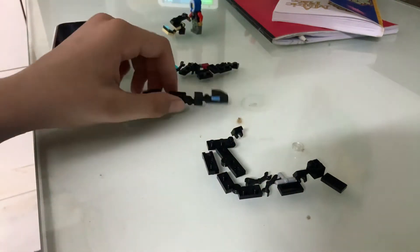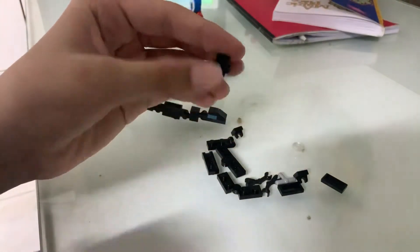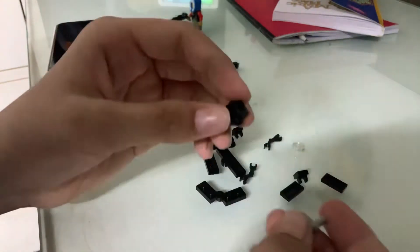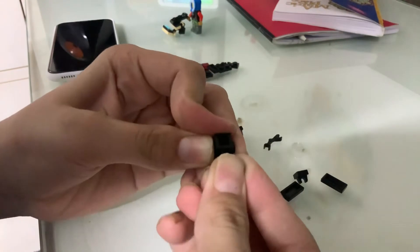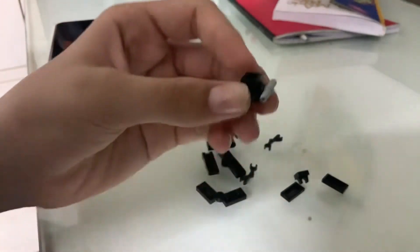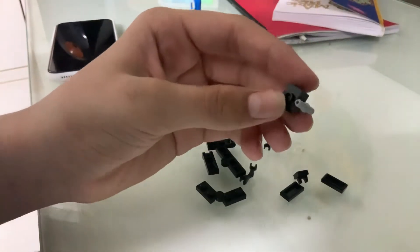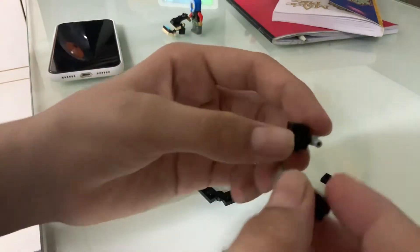Next we'll build the body, so the tail and the head fix together with the neck. Let's flip the body around. We'll take this two-connector piece and place it in the front here, as you can see like here. Then we'll take two of these pieces — clips.